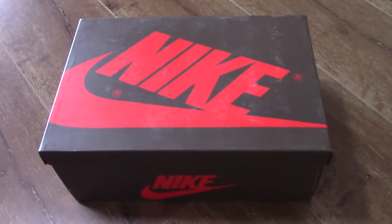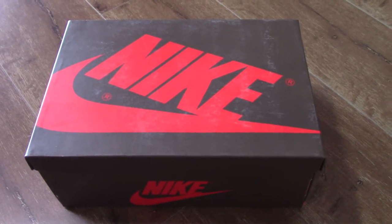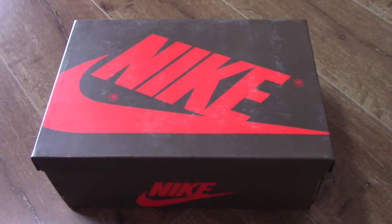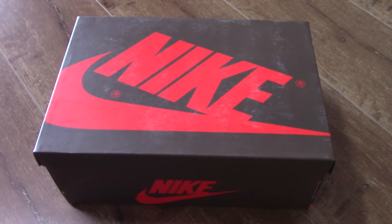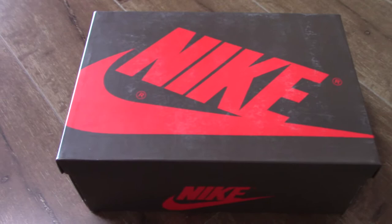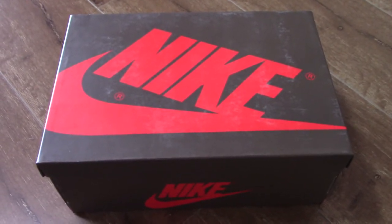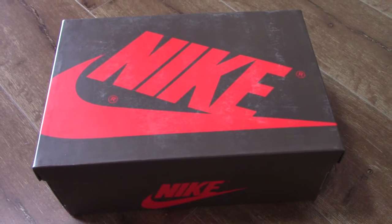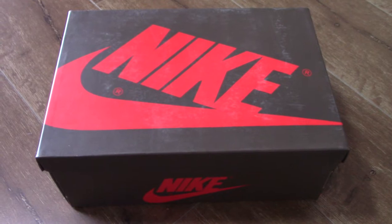This is another new review for the Travis Scott Jordan 1. You can see this is the first time for your Jordan 1 shoe boots. This is the brown version — the normal is the black. As you know, for this pair, the shoes must be different from other Jordan 1. Now let's come to the shoes to check.